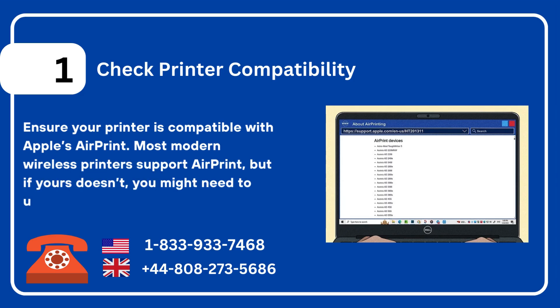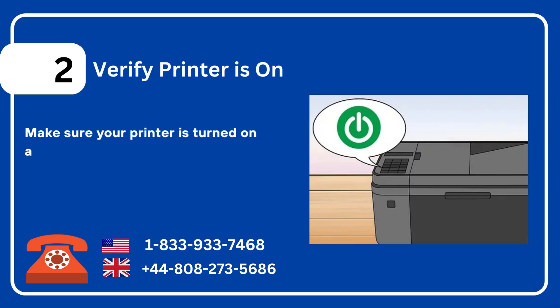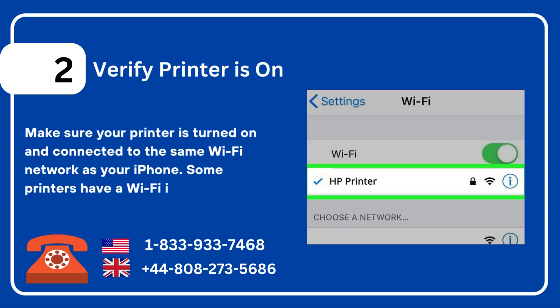If your printer doesn't support AirPrint, you might need to use a manufacturer-specific app. Two: verify the printer is on. Make sure your printer is turned on and connected to the same Wi-Fi network as your iPhone. Some printers have a Wi-Fi indicator light to confirm the connection.